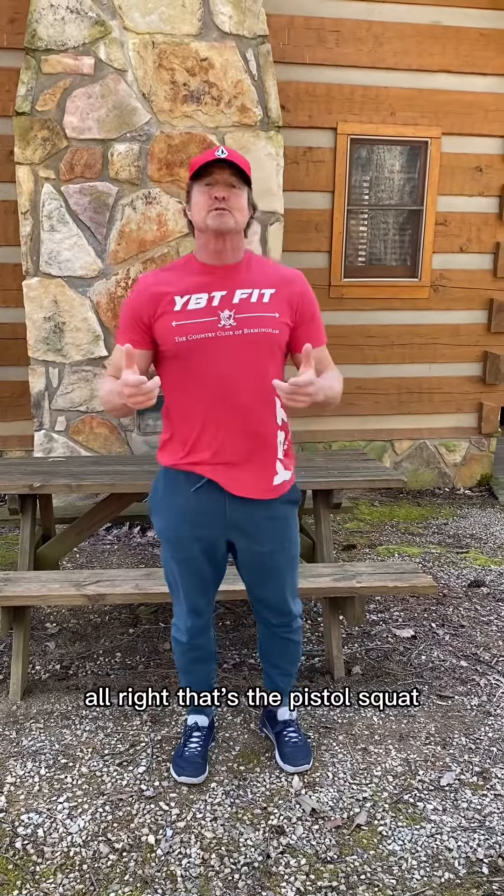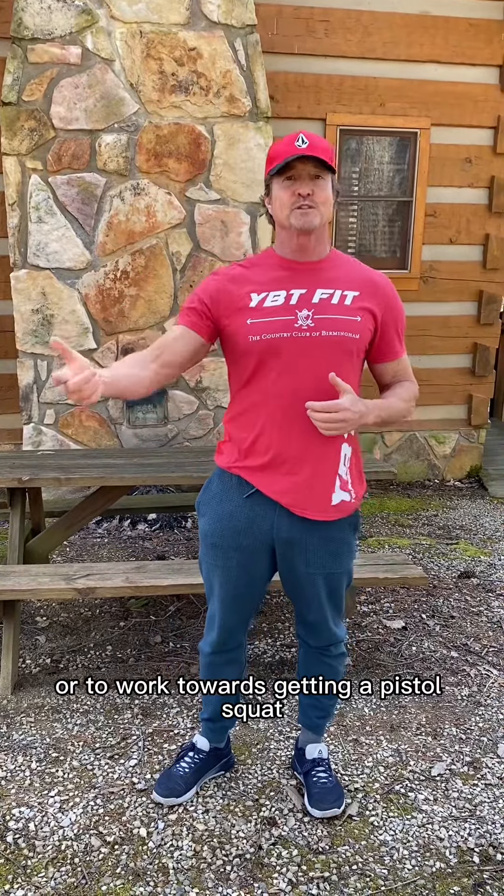All right, that's the pistol squat and a couple of ways to scale it or to work towards getting a pistol squat. Have a great day. Michael at Younger by Tomorrow.